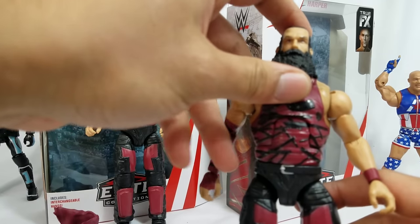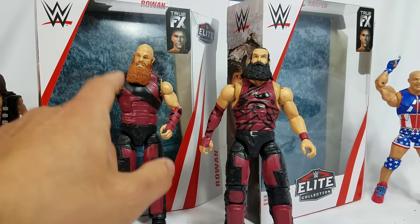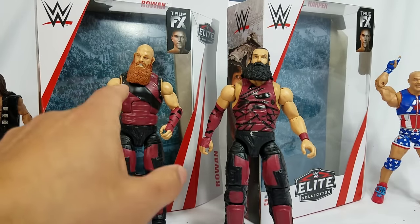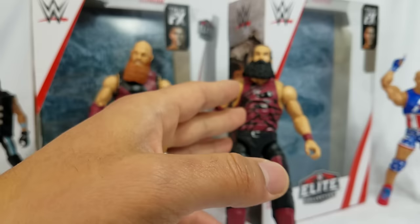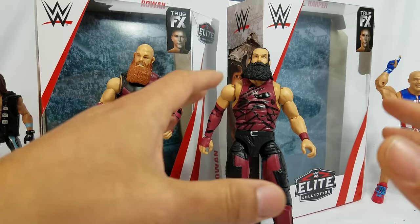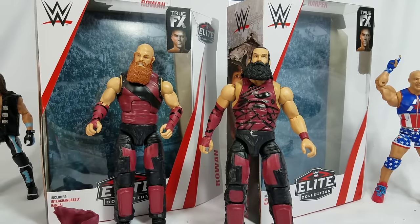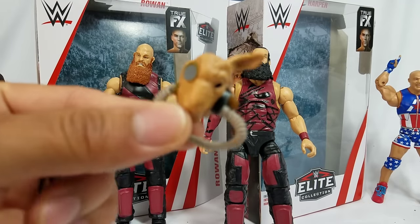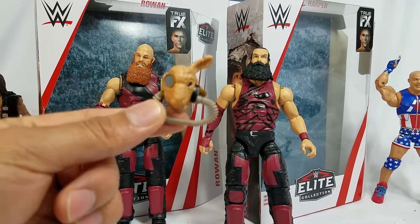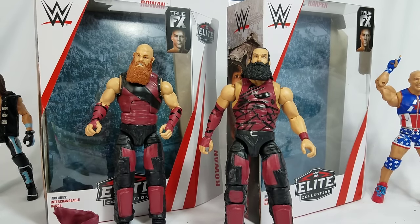Two identical solid figures. This whole wave is looking pretty solid going into 2019. I love this set. For Rowan, he's getting a solid 12 on the Hero Figs Richter Scale — breaking the scale. For Harper, I'm gonna give him a 10, and the only reason he's not breaking the scale is because of the sheep mask situation. Hope you guys enjoyed the video — be sure to hit subscribe if you're new to the channel, and we'll see you on the next one.